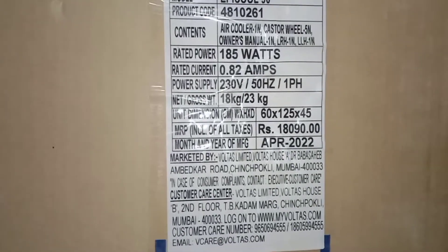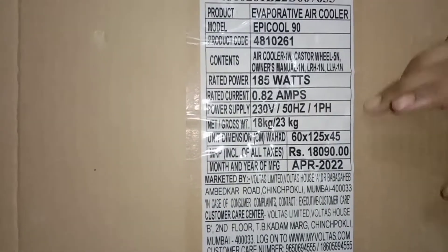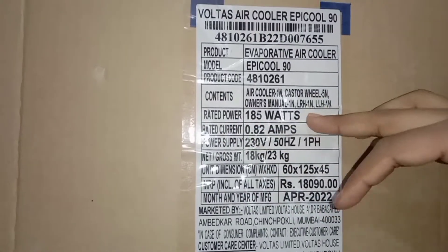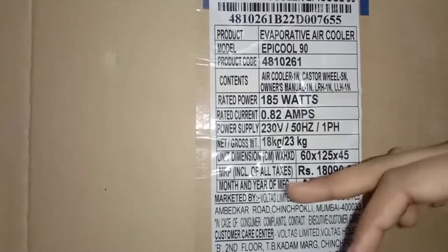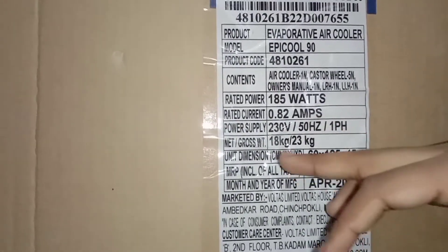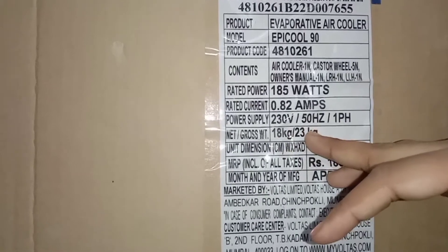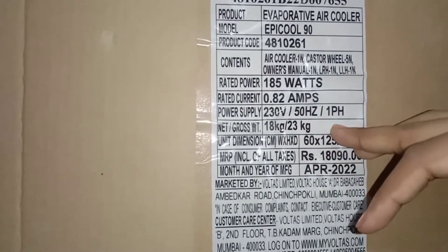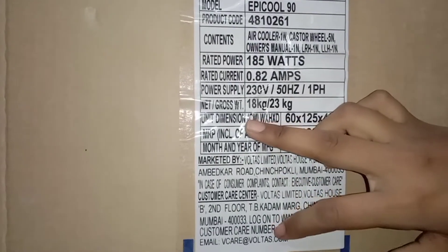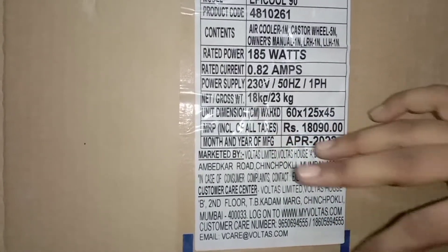There was some important information: rated power is 180 Watt, rated current is 0.82 A, power supply is 230 volts at about 50 Hz. The net weight is about 18 kg and gross weight is about 33 kg.